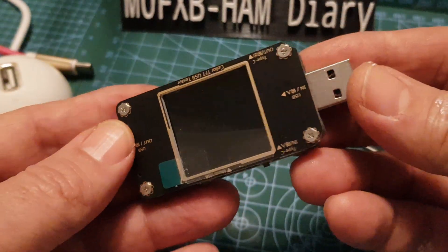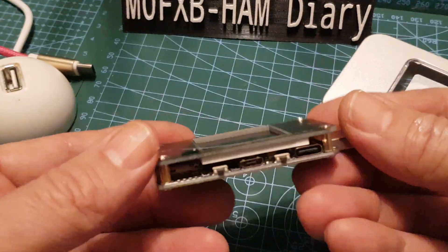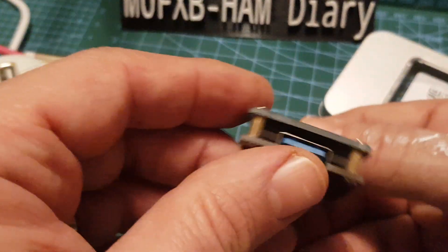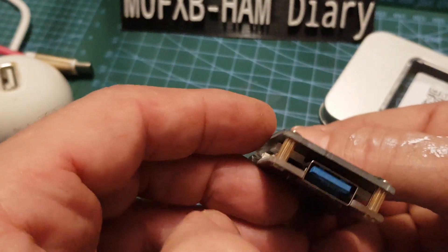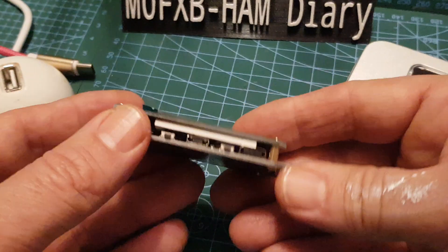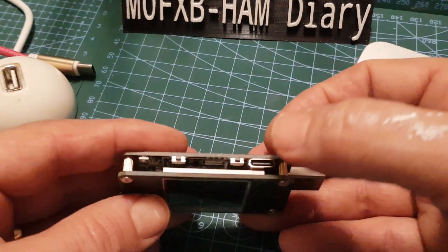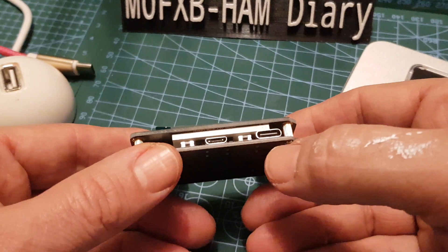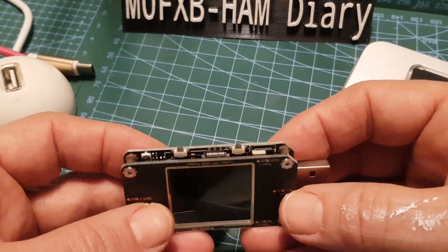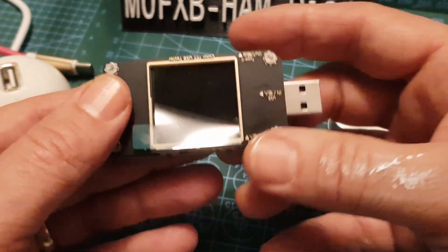It's got a little screen protector on it. The interesting thing is it has four buttons. It has a USB connector — female and male — and also USB-A here, USB-C here, and a micro USB here as well. So this gadget does all sorts of stuff.